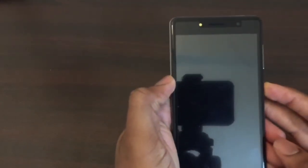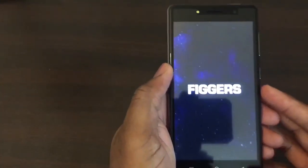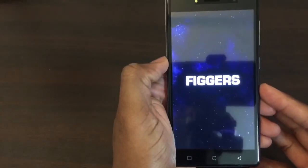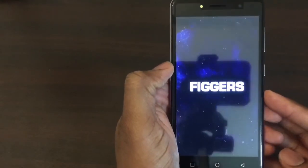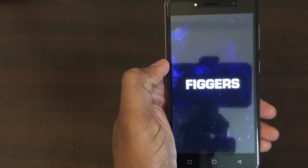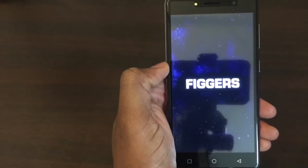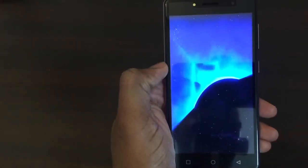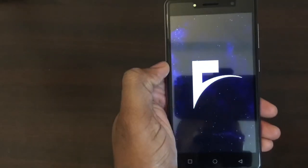Let's go ahead and power this thing on — there it goes, it takes a little second to power on. While it's doing that, I'll go through a few of the specs. This phone comes in gold, black, or white. I have the black version, which to me looks more silver than black, but to each his own.